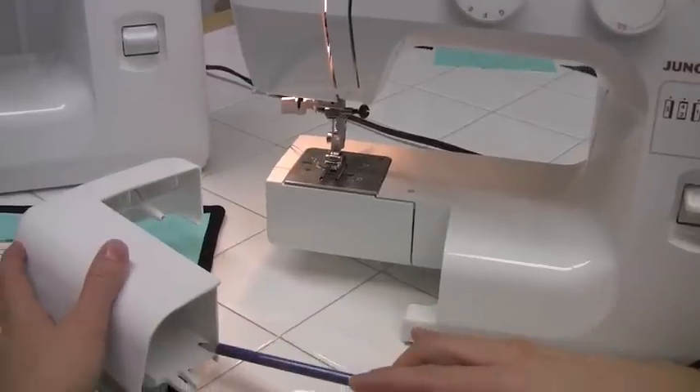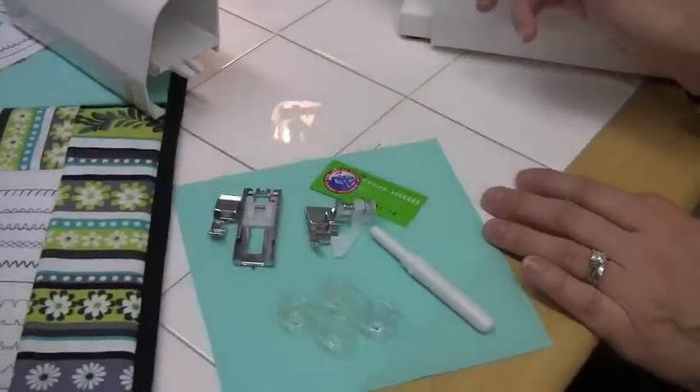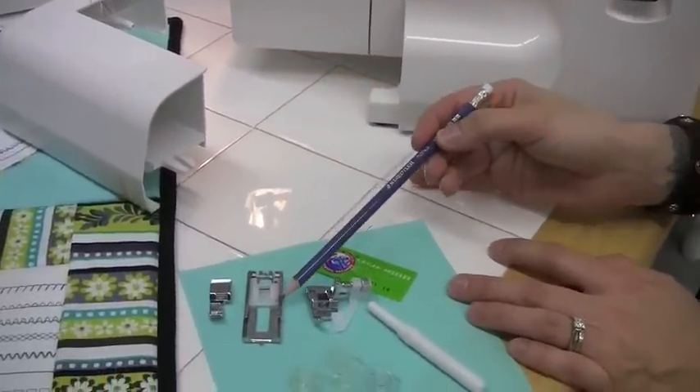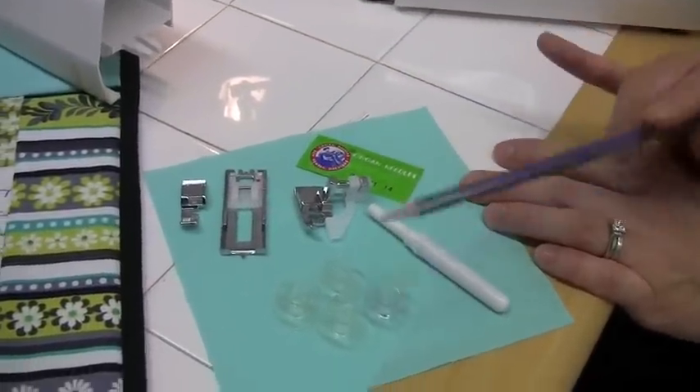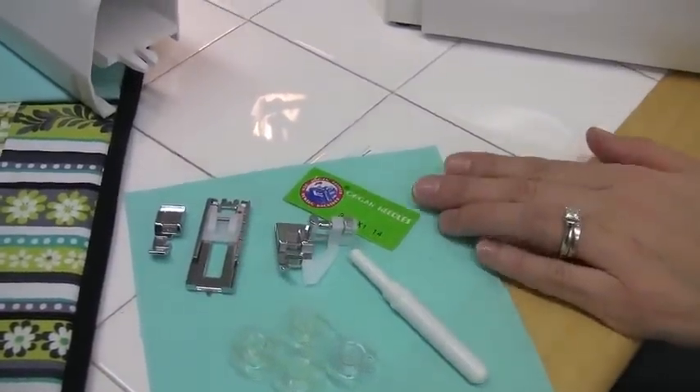Inside is your storage for the standard accessories, which include the all-purpose foot, zipper foot, buttonhole, blind hem, bobbins, stitch ripper, and a package of needles to get started.